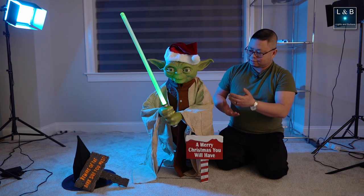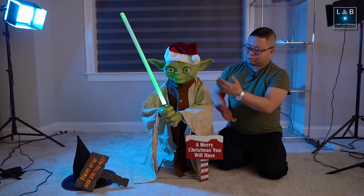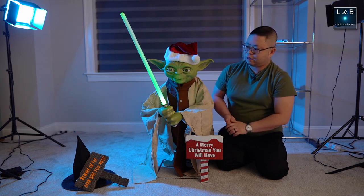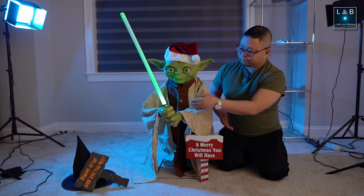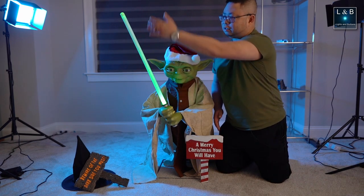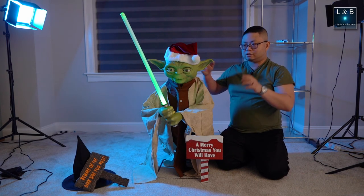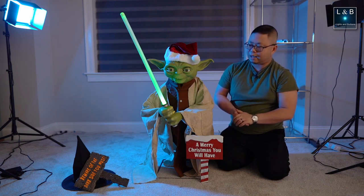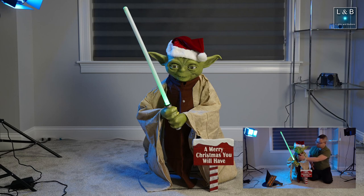Another thing I think they can improve on is the lightsaber — the build quality could be better. For the light, there's a single LED at the base of the lightsaber that lights up the whole tube. I think if there were a string of LEDs along the blade, it would light up more evenly, which would be a lot better. I did turn down the studio lights so the lightsaber would appear brighter on camera, but if you turn up the lights you can see there's a big difference between the base of the lightsaber and the middle and the end.